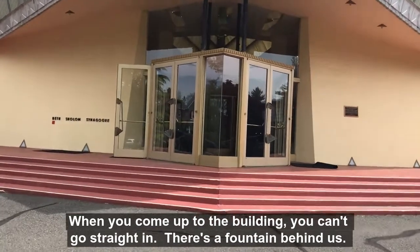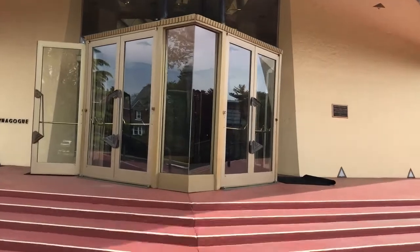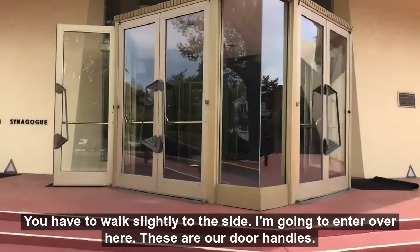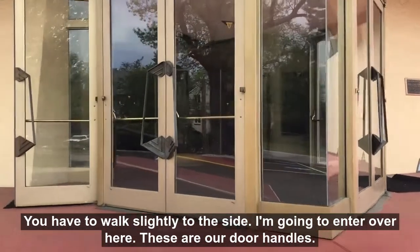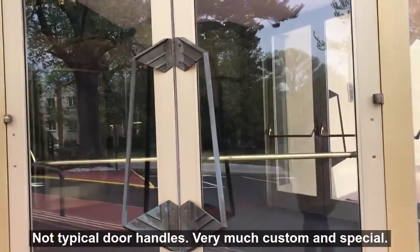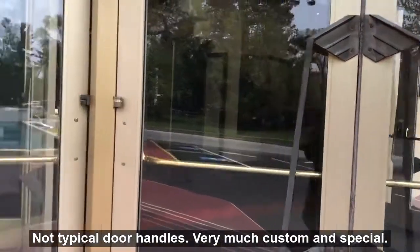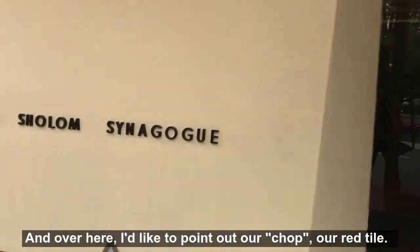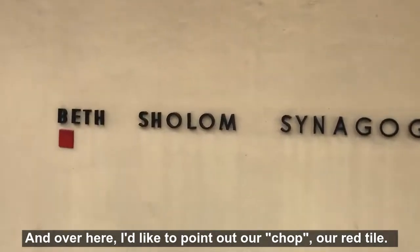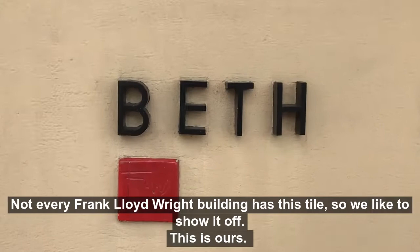When you come up to the building, you can't go straight in — this is intentional. Great design means you actually have to walk to the side. I'd like to point out our door handles, which are not typical door handles — very much something special. And over here is our CHOP, our red tile. Frank Lloyd Wright buildings that have this style like to show it off, and this is ours.